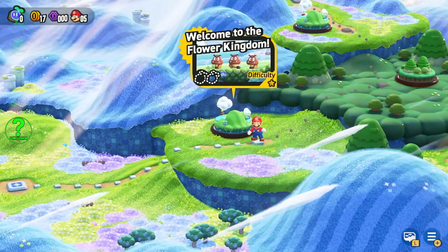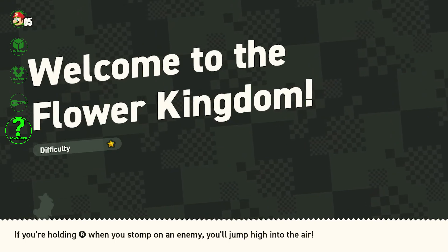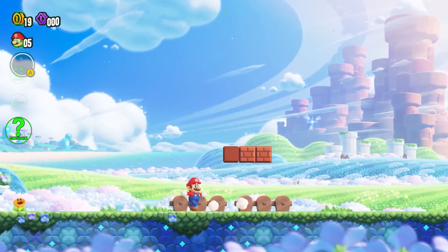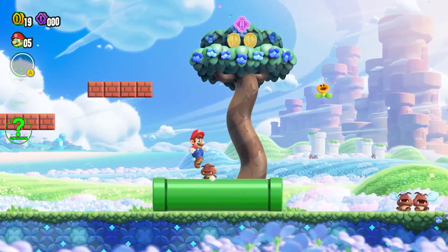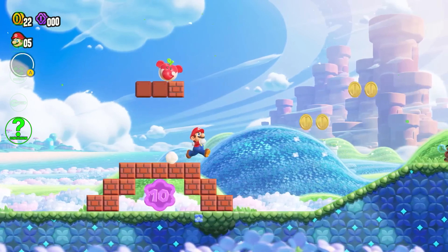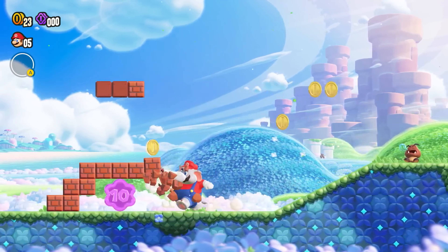Beyond the gameplay, the storyline in Super Mario Bros Wonder is a fresh twist on the classic Mario narrative. It's a heartwarming tale that pulls you in and keeps you engaged right till the end. It promises an amazing blend of classic Mario gameplay, stunning visuals, innovative features, engaging multiplayer modes, and a compelling story. It's a celebration of everything we love about the Mario universe and it's a title you don't want to miss on the Nintendo Switch. This is the Unboxing Beard, and we just unboxed Super Mario Bros Wonder for the Nintendo Switch.